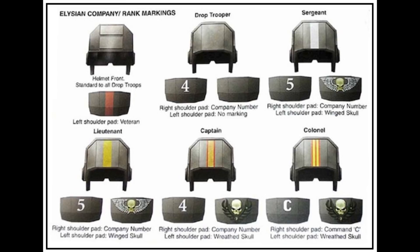The Mark IV Combat Backpack is comprised of durable metal composites and contains the soldier's air supply, voxcaster, and any other vital supplies like rations and water. This piece of equipment was designed to be used in conjunction with the Type 5 pressure helmet.